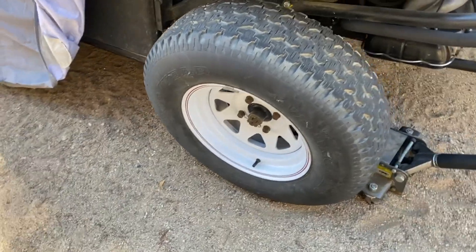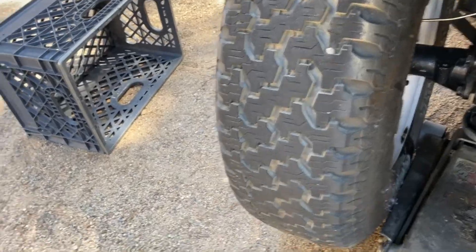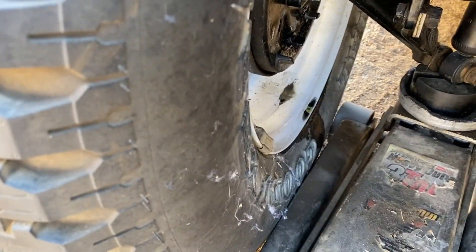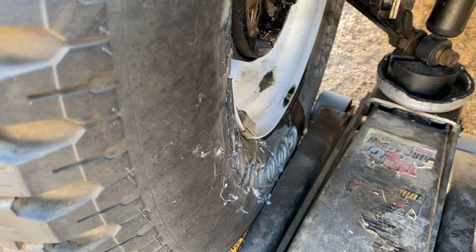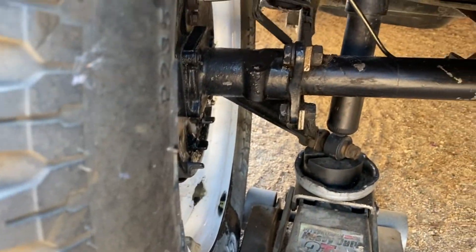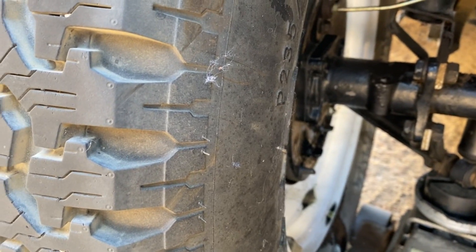I've got a leak in the axle seal of my swing axle dune buggy. If you look back here you'll see oil dripping down onto the rim and off the tire. That means oil is leaking out of this axle tube from the transaxle, and it means these seals are leaking, so they're going to have to be replaced.